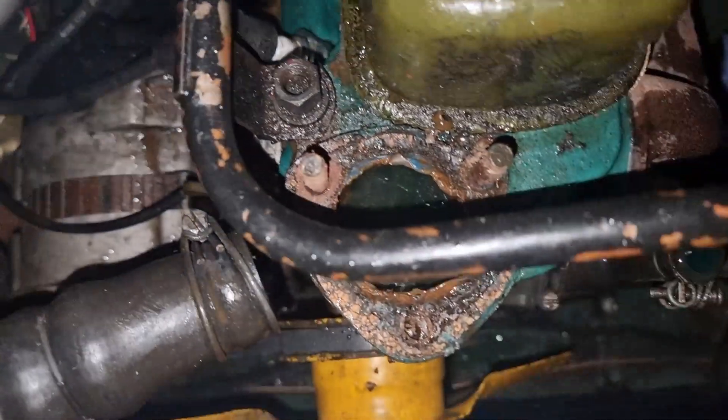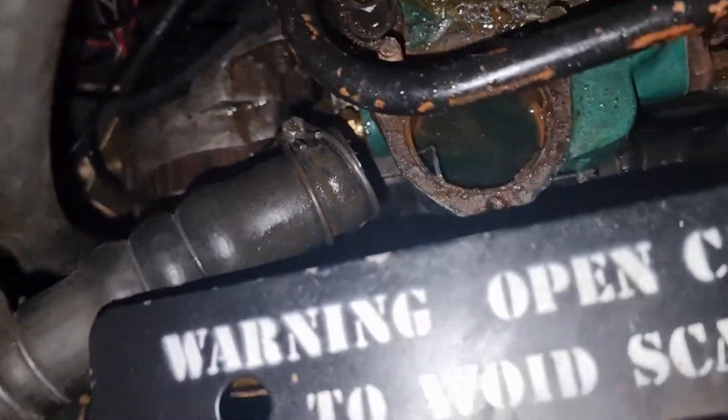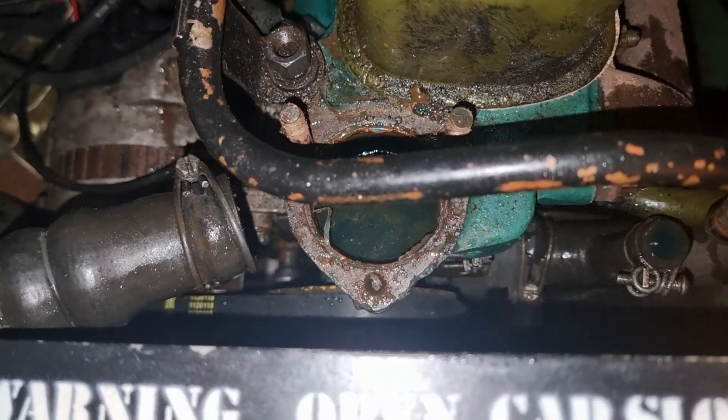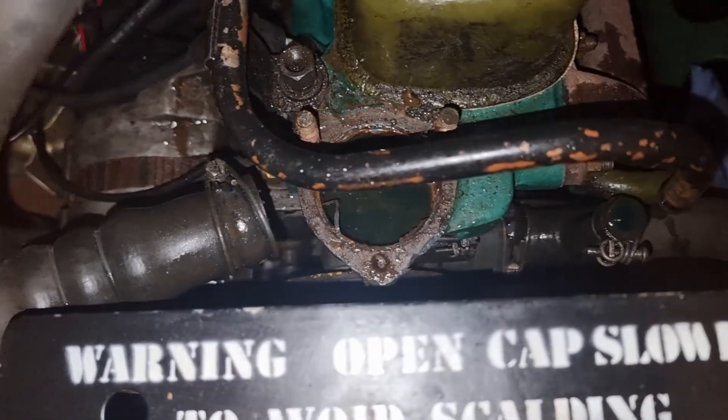The old thermostat has been removed and I've got a new one to go on. There's the thermostat, which was in the water. There's a nice clean little area, so the next job is to clean that up. But before we do, we're going to test the thermostat.